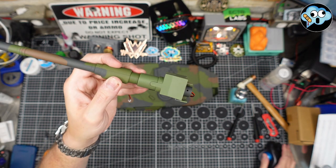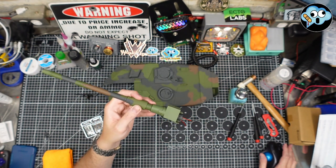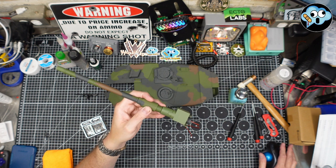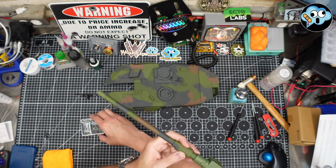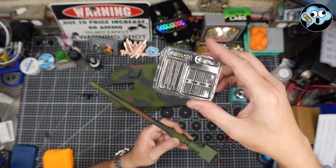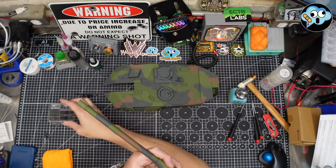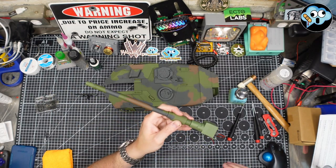That was stage nine. We've also got some track links — I'll do all the track links in one sitting. I go over them in the pack one video with a quick how-to on tapping them together. I'm going to assemble many track links during a live stream.